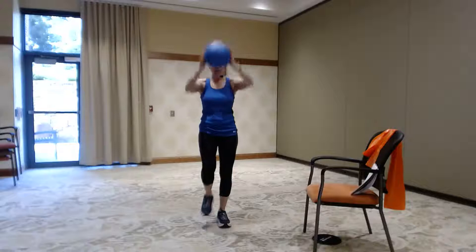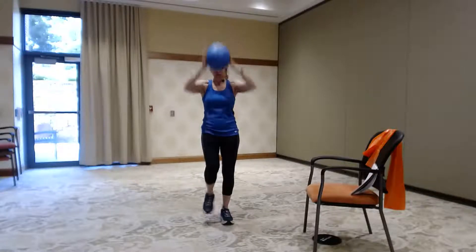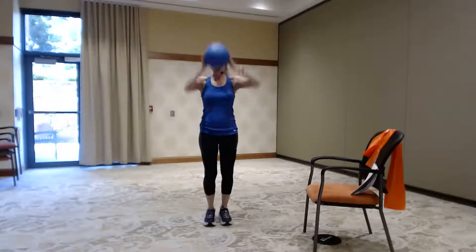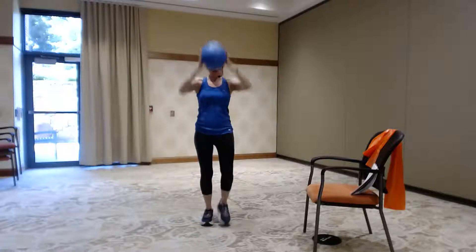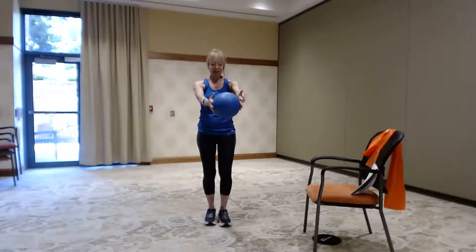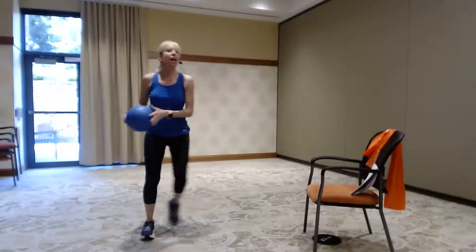Remember, move where you can. If you can't get your arms up, that's okay — take it where you can. You can always go out and in if you need to. Let's add that in: up, out. Keep those legs coming up. I know arms and legs are doing something completely different so you have to think a little bit more. Let's do one more and then out. Good — and step it side to side, picking your feet up.